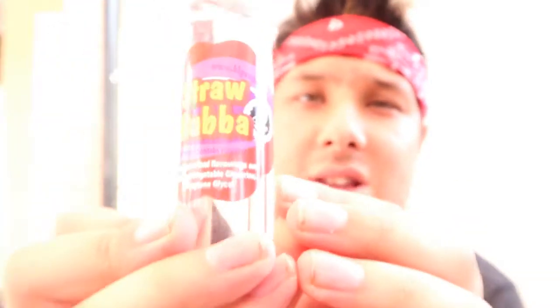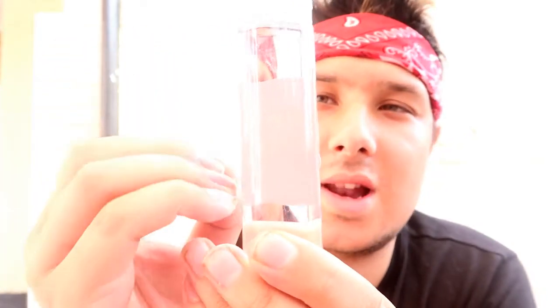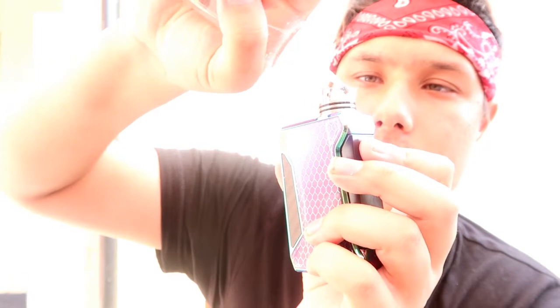It looks a bit like Hubba Bubba — I think that's what they're replicating, but don't quote me on that. Crystal clear liquid, look at that — absolutely beautiful, so clear. That's how liquid should be: clear, crystal, pure. Anyway, onto the review — let's give it a smell. Just getting loads and loads of strawberry.